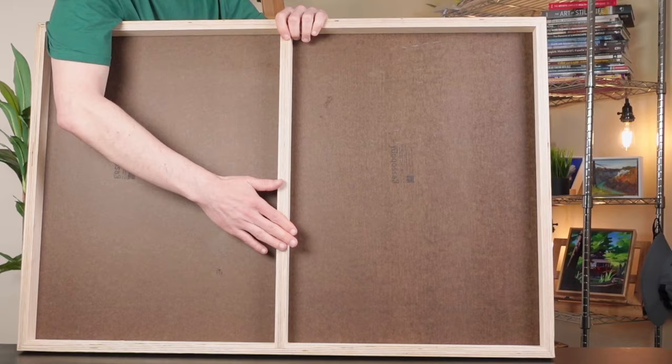The most obvious benefit to using a cradled panel is that they're stronger. If you like to work on a large scale, you don't have to worry about it warping. The larger panels have cross bracing on the back so that it won't sag over time. And that's important if your paint application is very thick — for example, if you use very heavy applications of acrylic gel, you won't have to worry about the panel sagging in the middle under the weight.